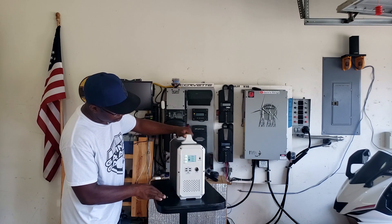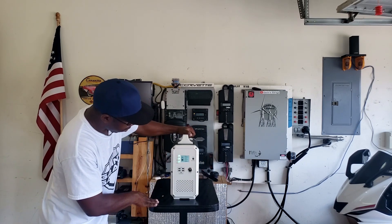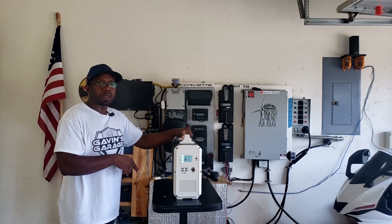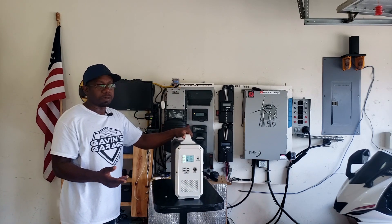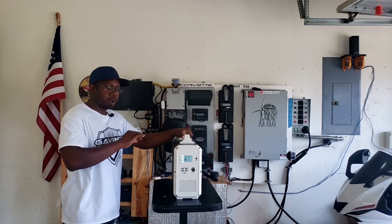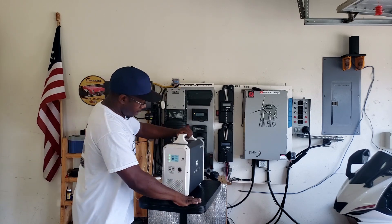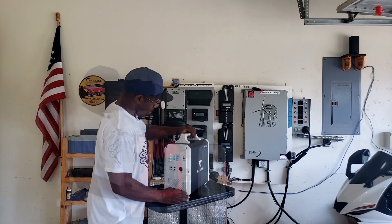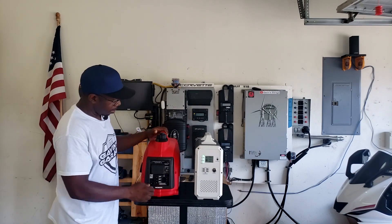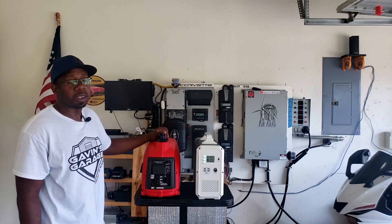If you leave it on for a couple minutes it will automatically shut off. This one only has about half charge. I want to compare this to a regular 1000-watt generator, since this unit has 1000 watts — you can probably run 900 watts continuously. I'm going to get a comparable gas generator to set up side by side.